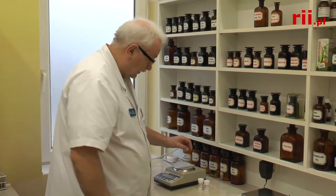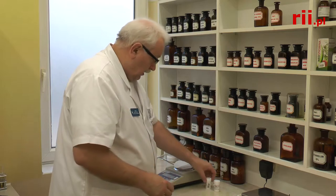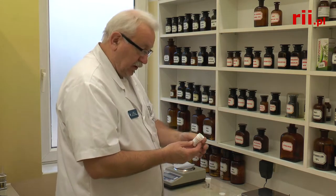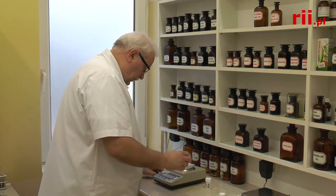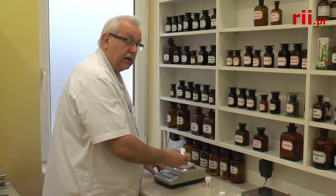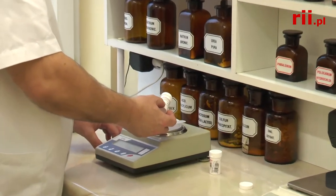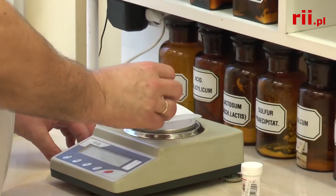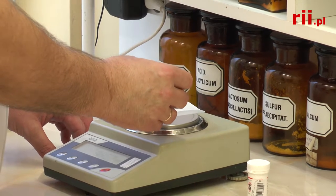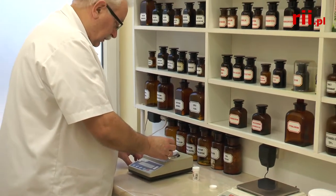I've been working for over 38 years doing leki in the receptor. I'm a pharmacist since 1 grudnia 1980. I first started working in the state Aptek, then after 15 years I was at the university Aptek. In the last step, I am with the Farmacentum.